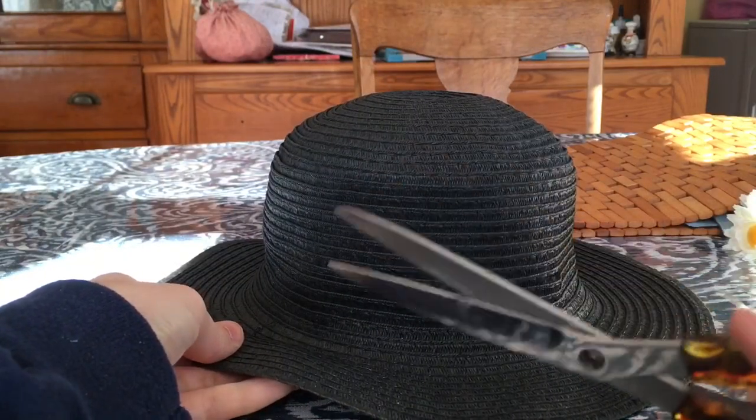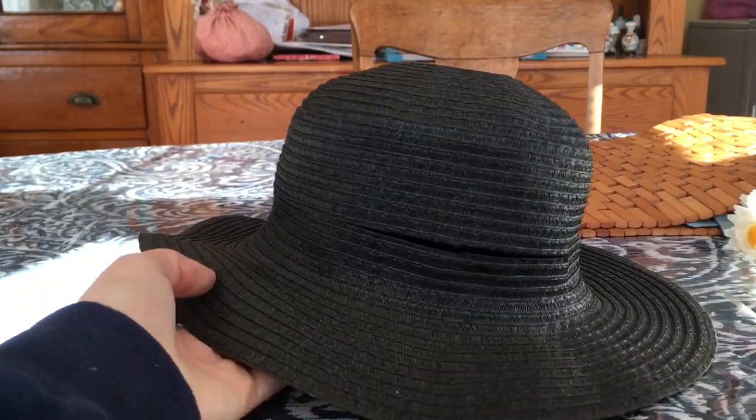I am cutting off the tag part of the hat — and there it is, tagless. Later on I am going to be putting a ribbon on this hat, so if you wanted to leave that black ribbon on and just cut off the white tag, you could always do that.